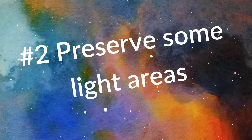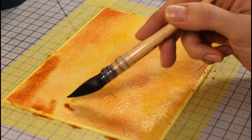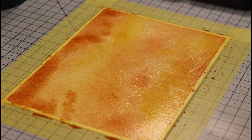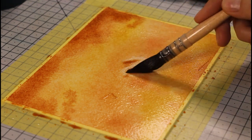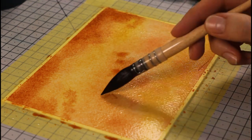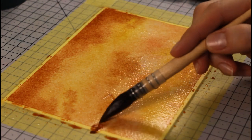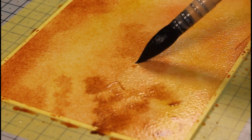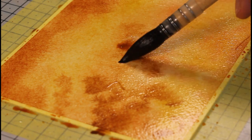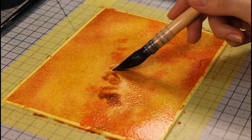On to tip number two: we want to preserve some light areas in our painting, no matter what it is — portrait or landscape. Here I make sure to give some room to those two light mixes, so I'm not coloring my background entirely with a brown shade, but I still want some of it to help emphasize the lighter areas even more. You can see I slowly increase the intensity of my paints — I start very light with my lightest mix, which is the greenish-orange one that actually looks more like a nice yellow on paper. Slowly, I add the other mixes.